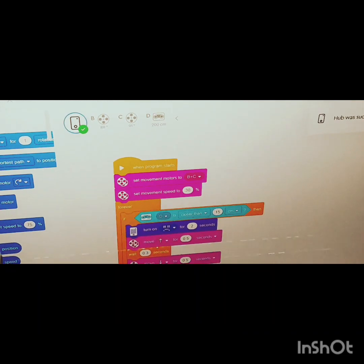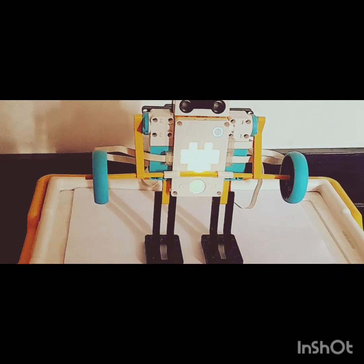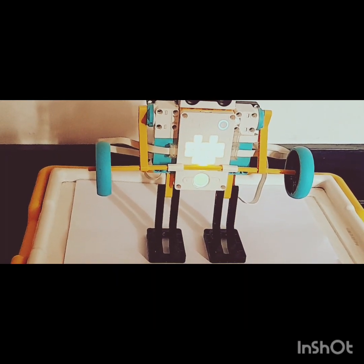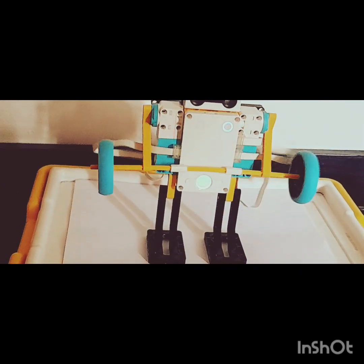It's showing the smart hub name over here and I'll be choosing it to connect. Connected! You can see the motors are on B and C and the sensor is on port D. Now let me play the program and show you how it works. This is all about my program for today. Hope you all like the project — thank you, stay tuned for more such models!